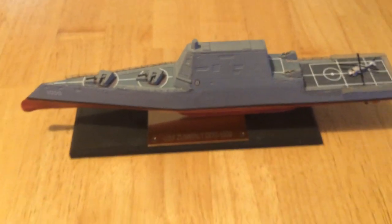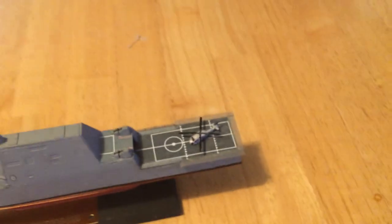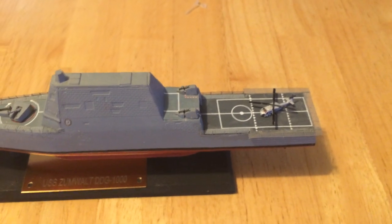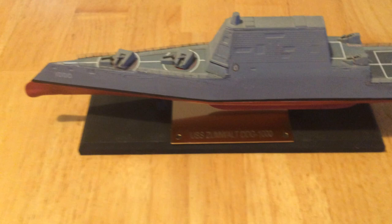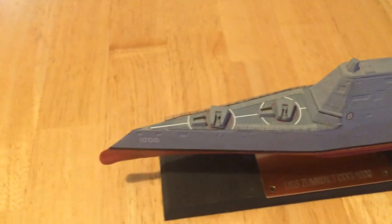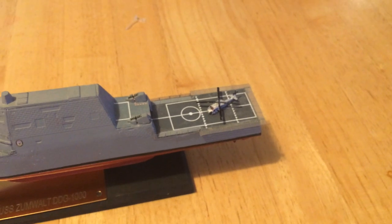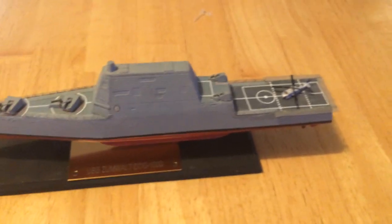Orange Hobby makes the model of this. I've added some aftermarket railing as well as the plaque and the safety net in the back. We've got a Seahawk helicopter on there.